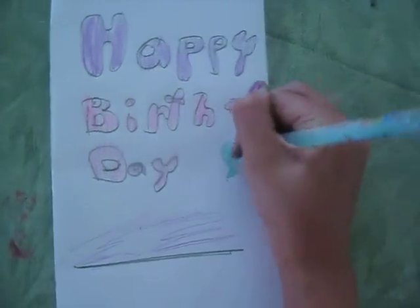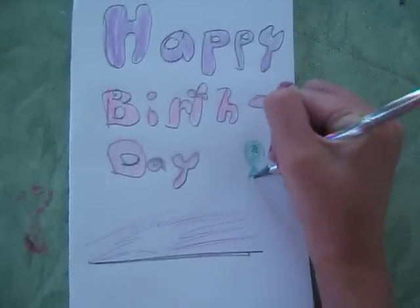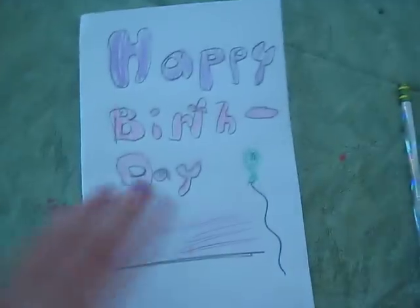I know I taught you guys how to make balloons that one time. There you go, that's the cover.